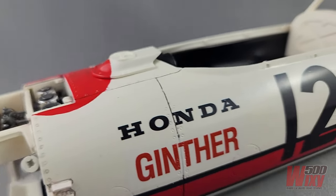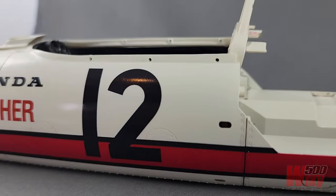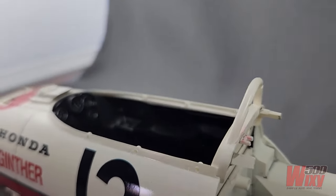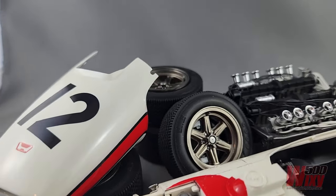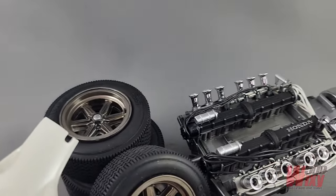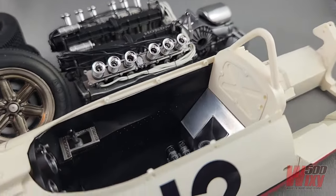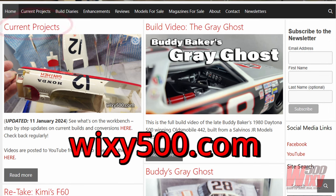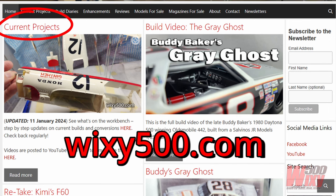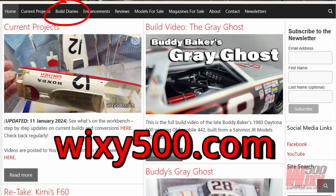G'day everyone, the decoration is done and I got around the problem with the kit's decals. This is the third update video of the 1966 Honda Formula One car 1/12th scale kit from Tamiya. The next video will be of the completed model, but all of the progress in between and a lot more detail is being posted to the blog at wixie500.com — click current projects, or search for it in the build diary archive.